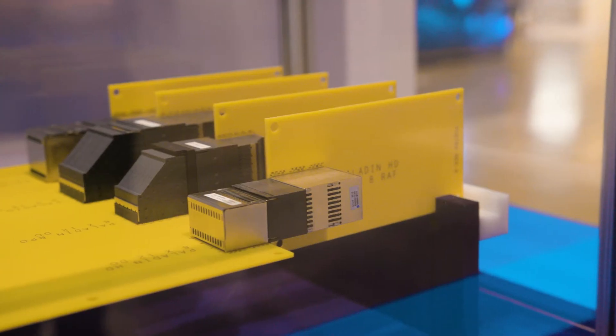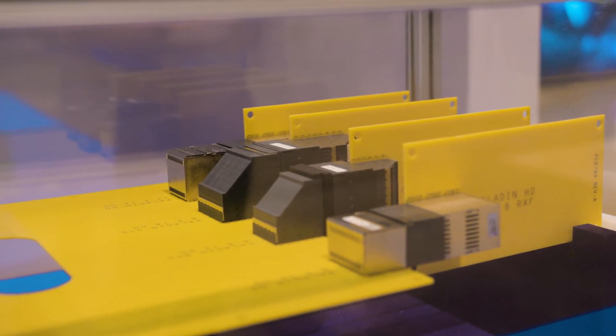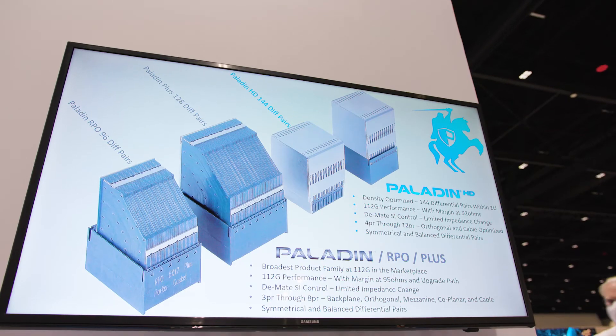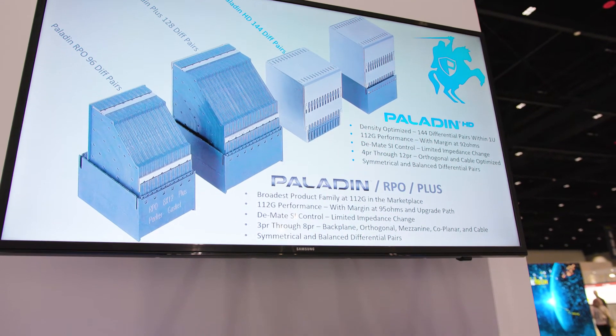In the demonstration behind me, it's a mechanical demo to show the size and dimensional differences between the Paladin HD family, which is really Amphenol's big swing on reducing density in the chassis by reducing the height by about a hundred percent versus Paladin.